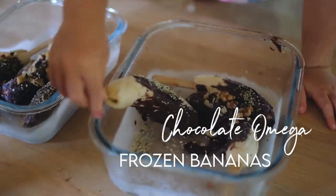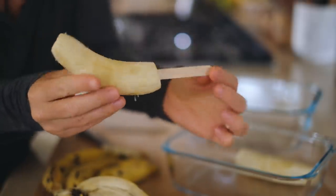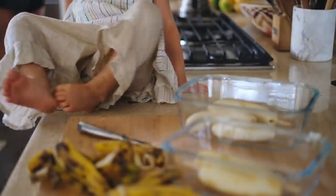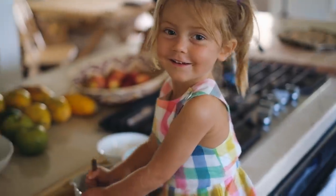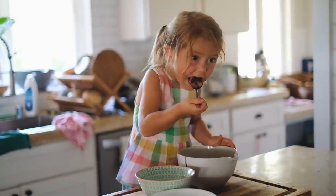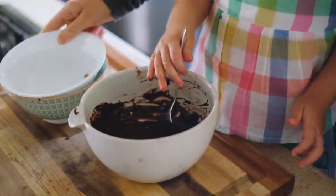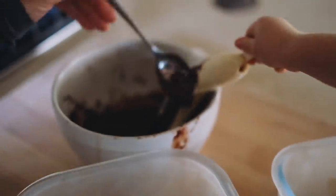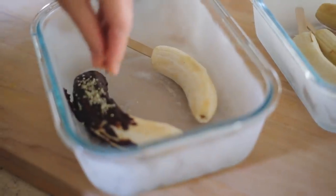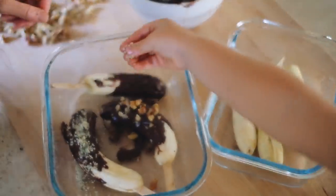Now we're going to make chocolate omega frozen bananas. Peel six ripe bananas, put a popsicle stick in each, and place in the freezer. Meanwhile, make the chocolate sauce by stirring together three tablespoons of cacao powder, three tablespoons of maple syrup, one teaspoon vanilla, and three tablespoons of melted coconut oil. Take out the frozen bananas after at least an hour and spread the chocolate sauce over them with a spoon. Quickly sprinkle on hemp seeds or chopped walnuts and finish freezing overnight. This creamy omega-3 sprinkled cold snack is perfect for kids and adults alike in the summer.